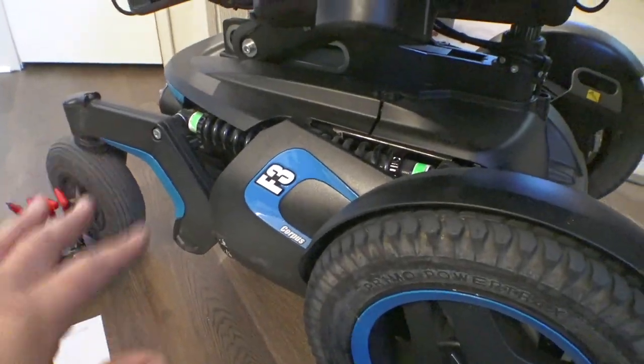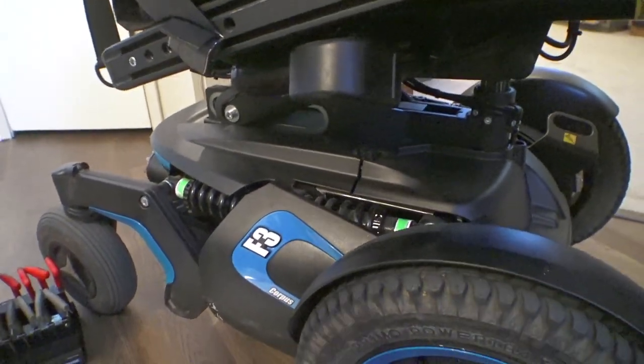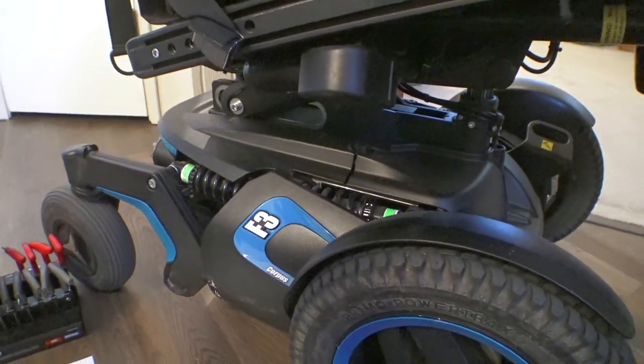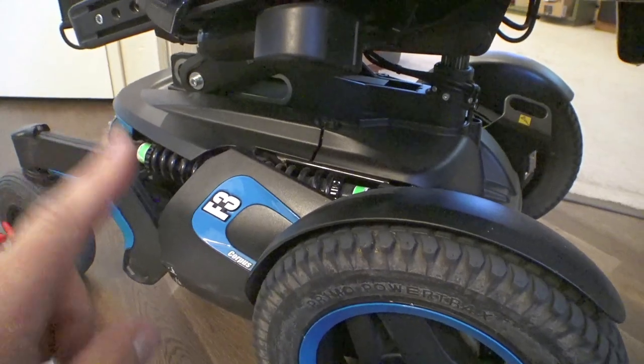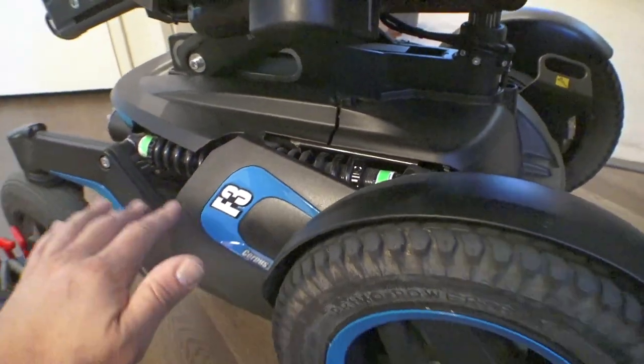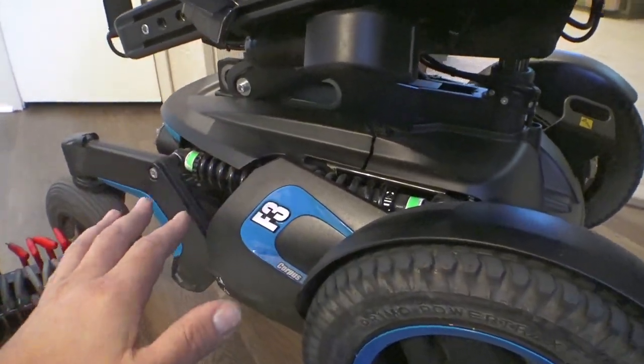I've got this thing set up for the lightest weight possible. I weigh about 230 pounds, but I wanted this as soft as possible. I have noticed, however, these shocks have started making a little bit of noise — I think it's because they're traveling way more than they normally would.